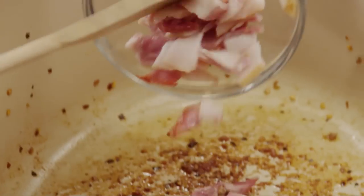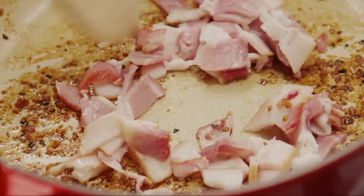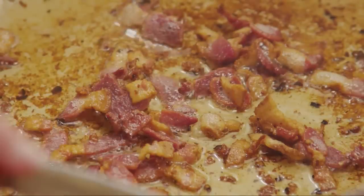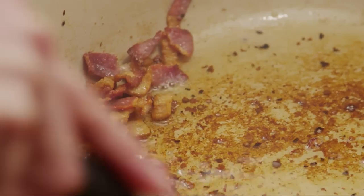Place four bacon slices cut into half-inch pieces into the same Dutch oven and cook over medium heat until crisp, about 10 minutes. Remove the bacon and drain the excess fat, but leave a few tablespoons of drippings in the bottom.